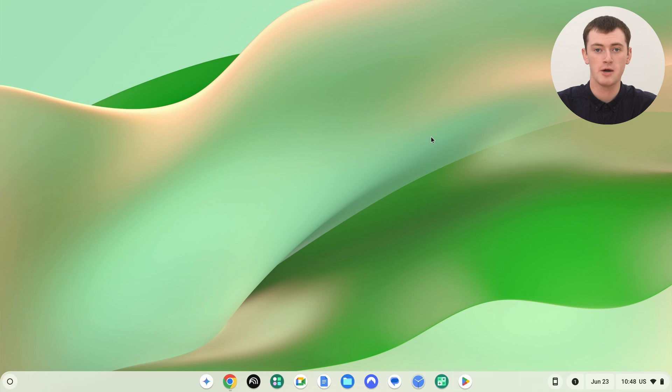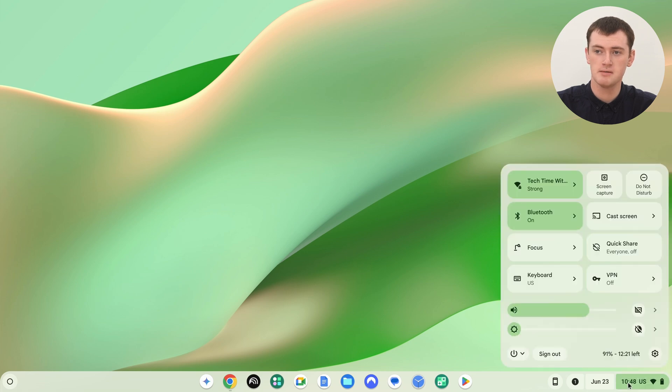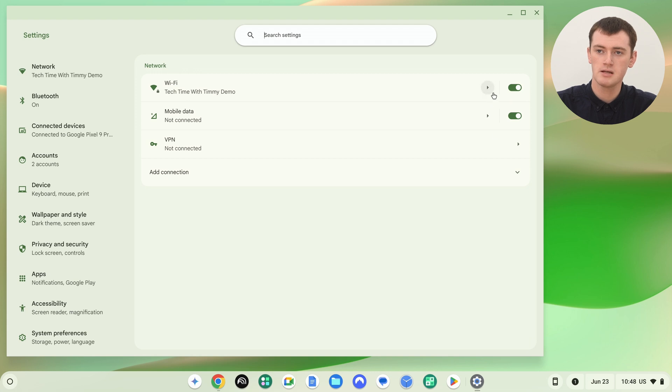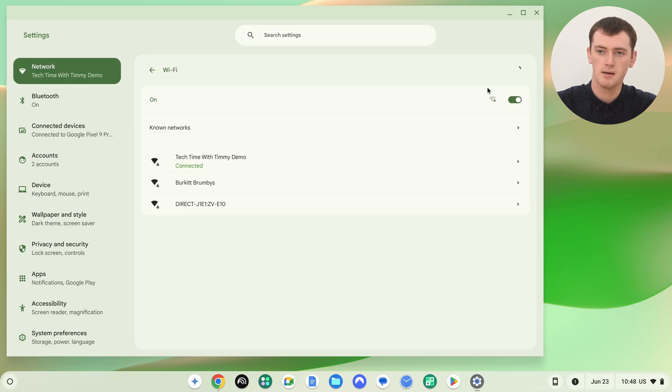And in this video, Timmy's going to show you how. To get started, you'll first need to make sure the Wi-Fi network is synced with your Google account. To do this, you'll open the Settings app. The easiest way to do that is click on the time in the bottom right-hand corner, and then click the Settings icon. And then click on Wi-Fi here — this little arrow next to Wi-Fi at the top.